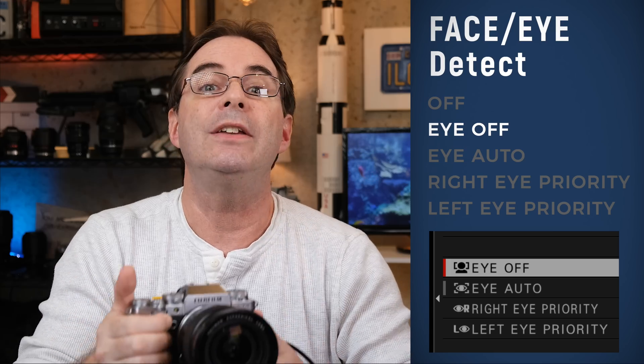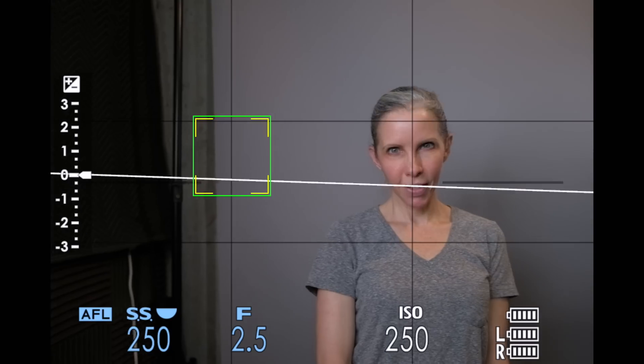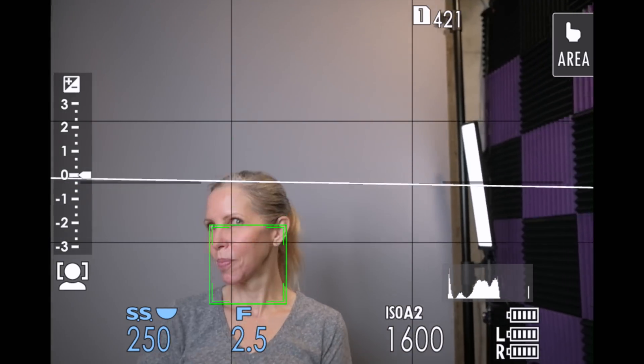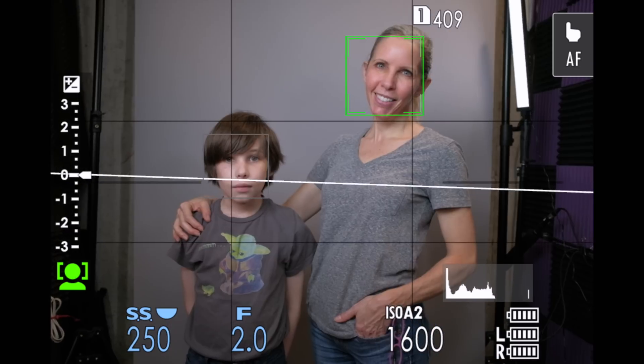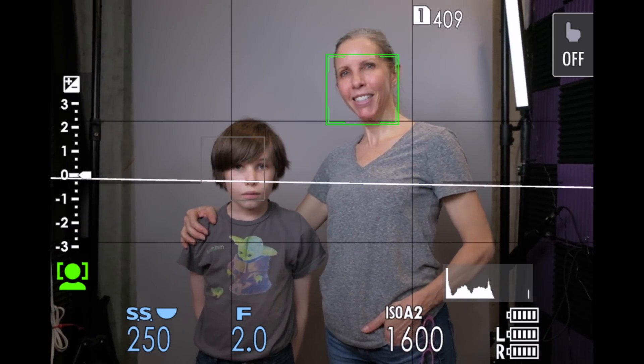The second one is Face-On-Eye Off. This tells the camera to search out and find faces in your photos. Once a face is recognized, you will see a green square around the face. If you have more than one face in your photo, your Fujifilm camera will choose the face that's closest to the center of the frame. They are still recognized as faces, but the camera is focusing on the face with the green square.